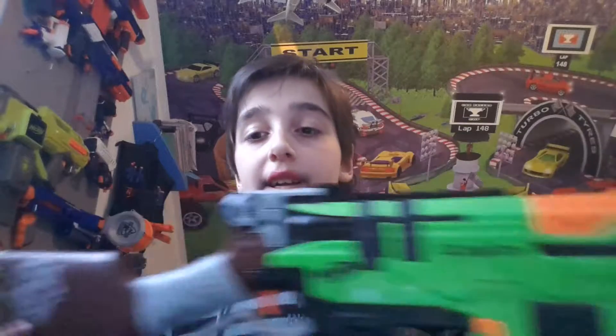Welcome to another video. My name is TheCrazyNerfer776 and today I'm going to review the Nerf Zombie Strike Slingfire.